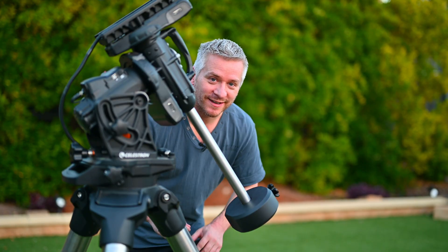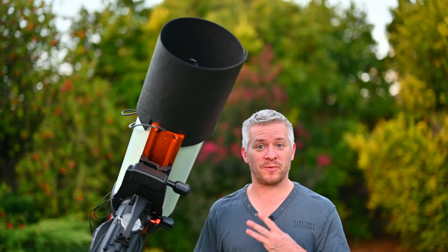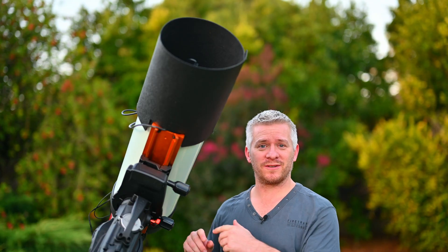First step: mount level check. Step two: counterbalance shaft and weight installed. Step three: RASA installed. Step four: balanced.